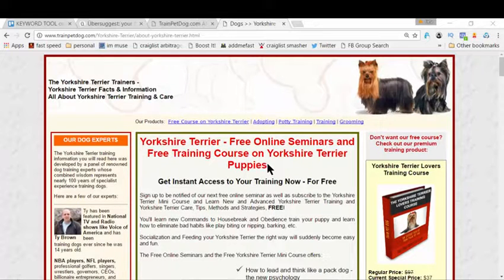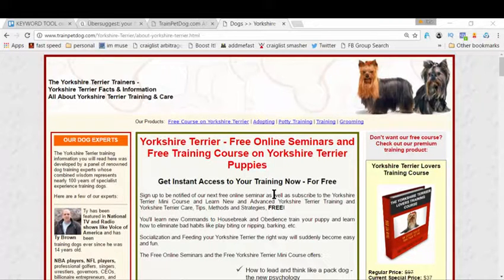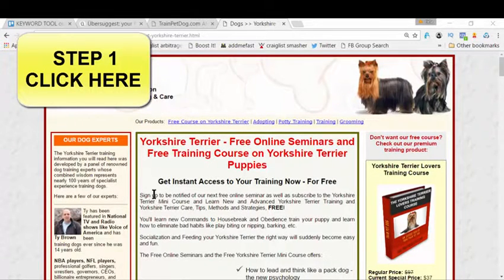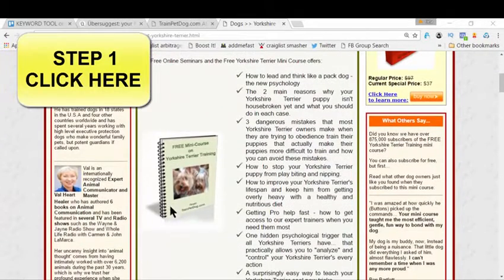So without any further ado, let's get started. There are three steps you've got to follow. First, there's a link right now on the screen, or maybe in the description box if you're watching on YouTube — click it and you'll land on a page with your Yorkie's image on the right-hand side corner. This is the page that's going to give you all the training.